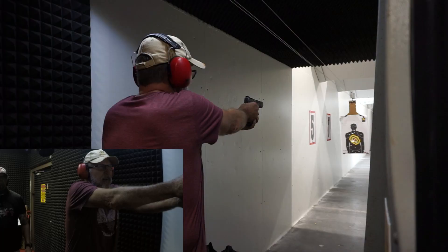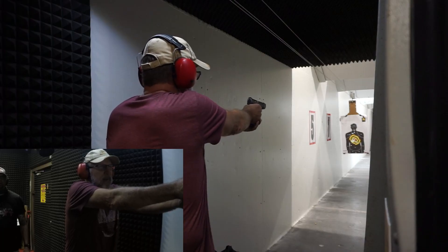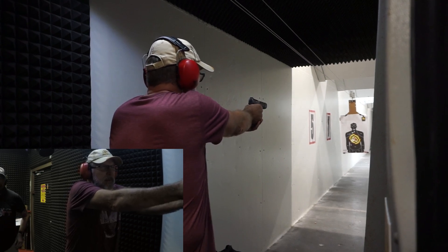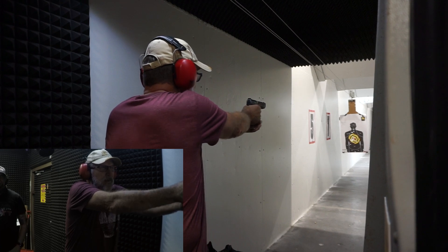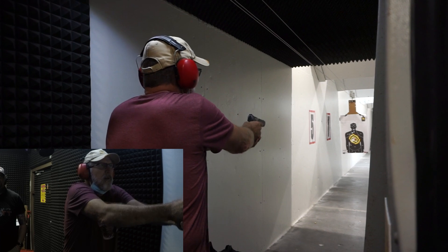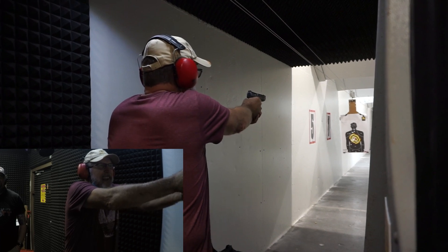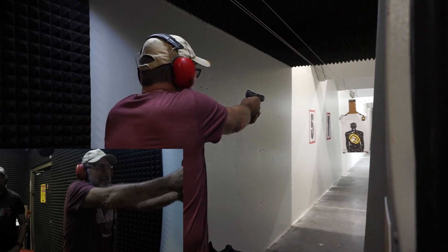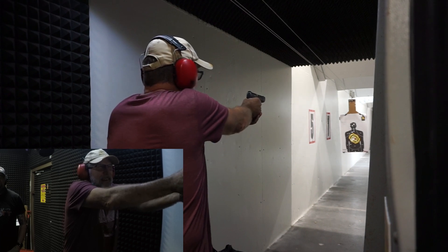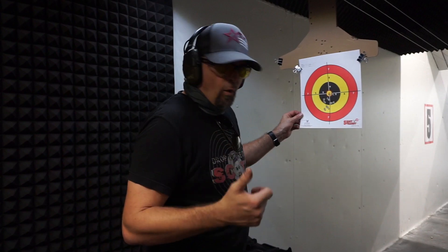Bullseye. Nice — right next to the bullseye. Got him. With the Walther PPQ, I think we're good. Thanks for watching. We'll see you next time.